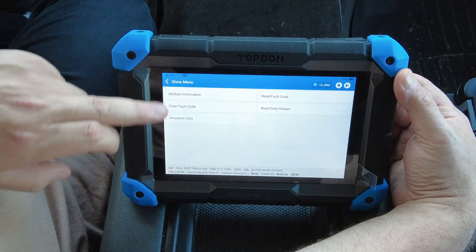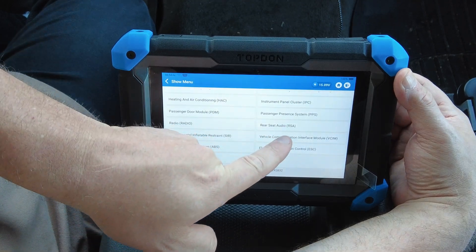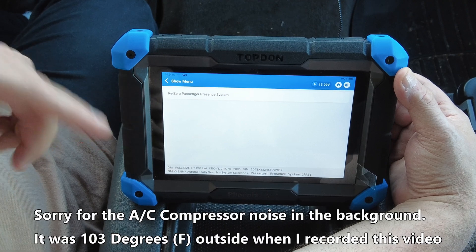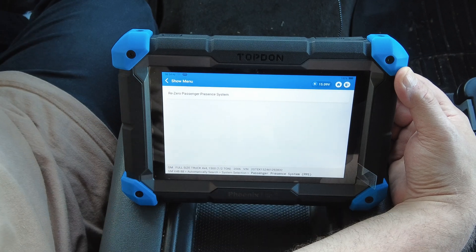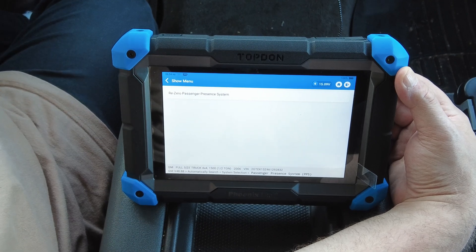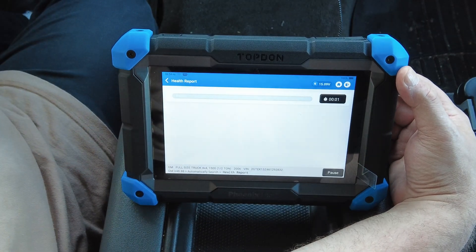You can buy some full bi-directional control scan tools on the market that don't come with this fuel composition reset ability. Another function I can show: if we go to the Body Control Module, Actuation Tests, Passenger Presence System — this has the ability to re-zero the passenger presence system, which is basically a weight sensor in the front passenger seat. Some lower bi-directional scan tools don't have that ability, but this one does. If a scan tool has those two functions, it indicates a higher level of overall functionality.